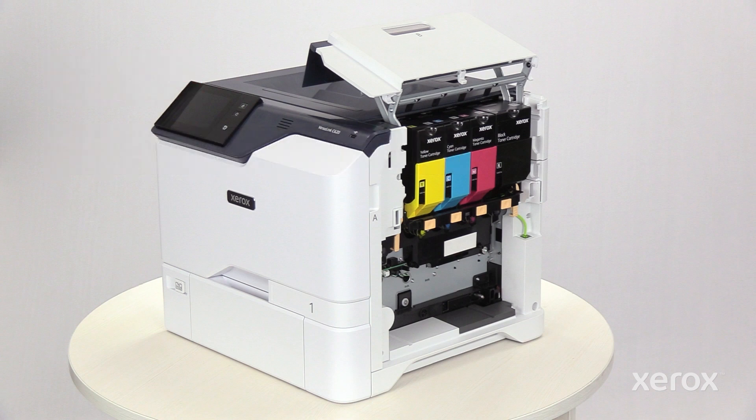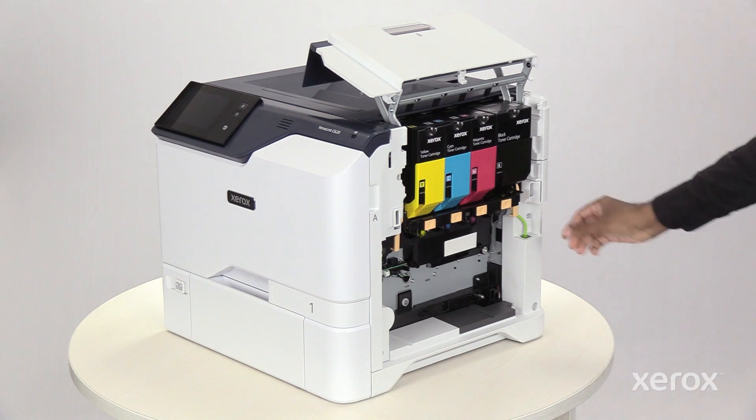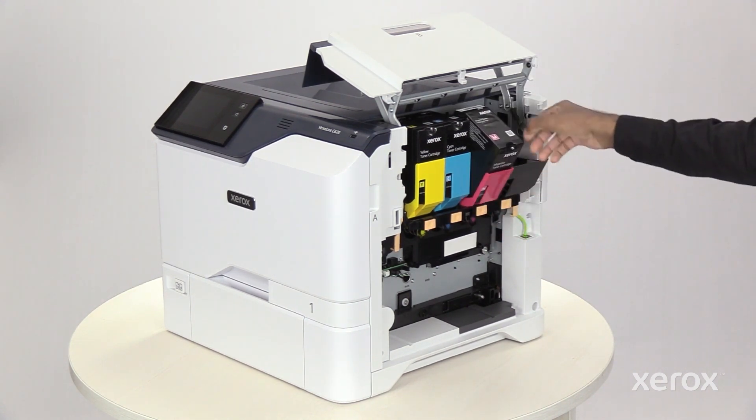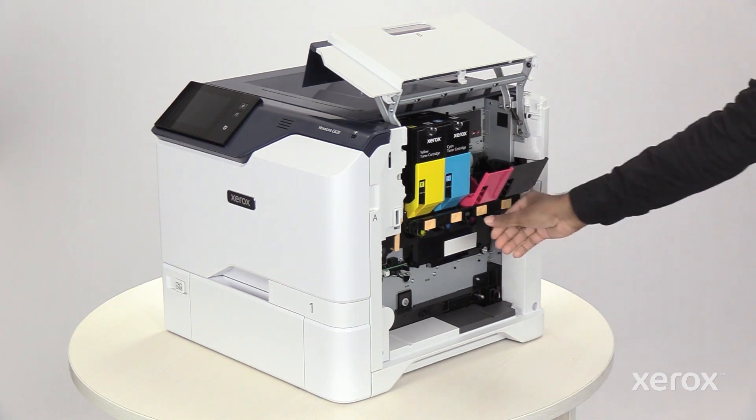To release the toner cartridges, press the button below the cartridges. Remove the toner cartridges from the printer.